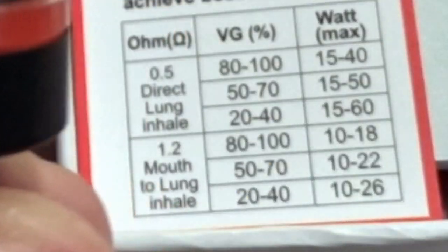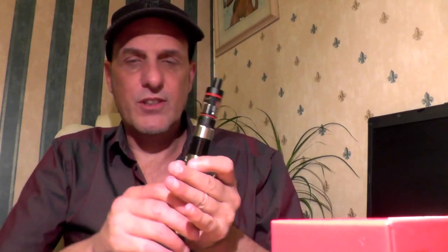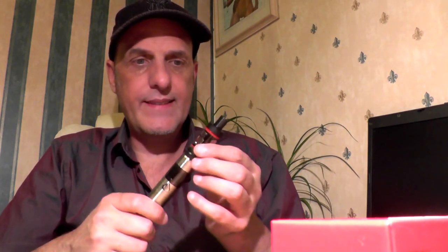The minimum watts for this device is 10, so I've got it at 20 which is double the minimum. The mod doesn't go any higher than 20 watts, but the tank will take 60, so the tank has a big range — it's a good tank.